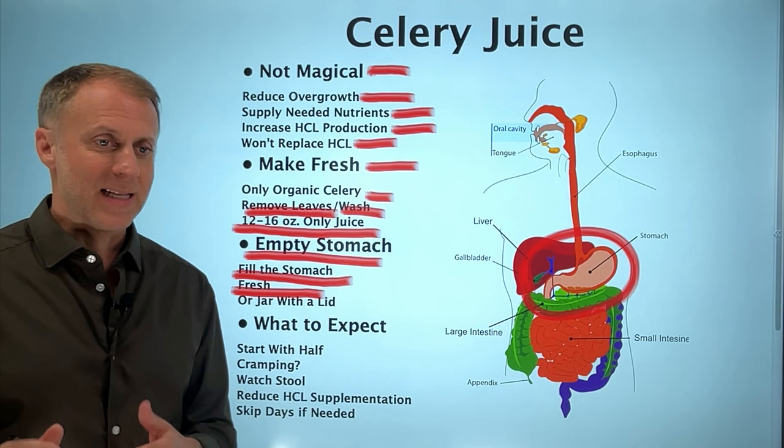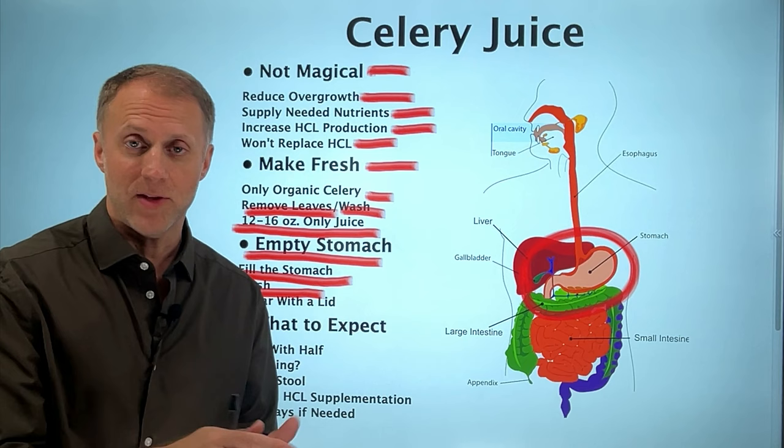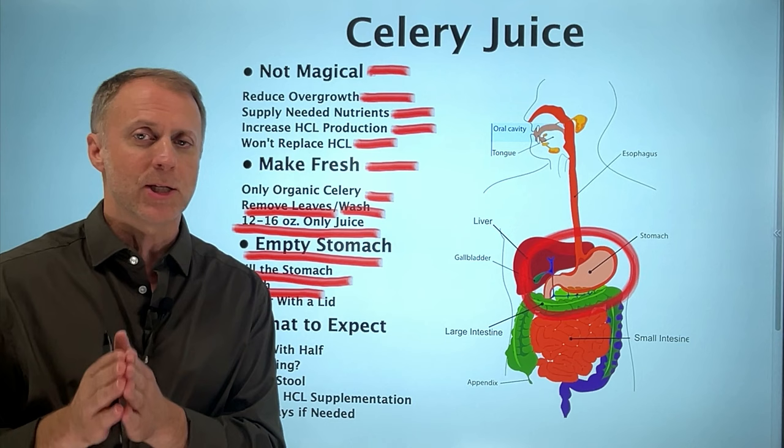We have heard from some people that making two doses at once, storing it in a jar with a lid, still seemed to be effective the next day. But you really wouldn't want to do more than that — the more often you can make it fresh, the more effective it's going to be.